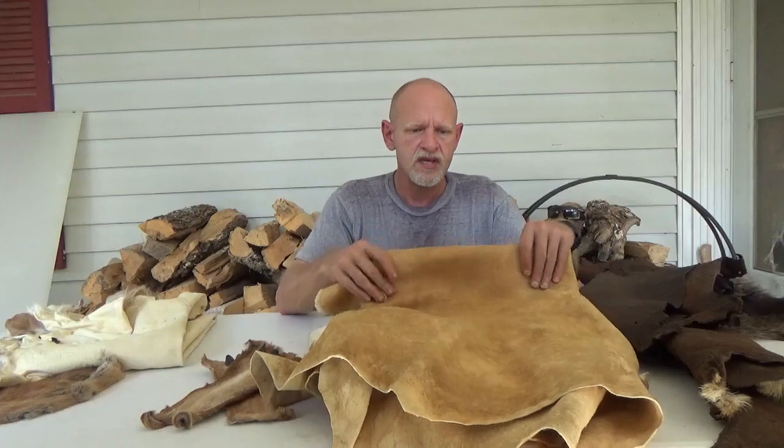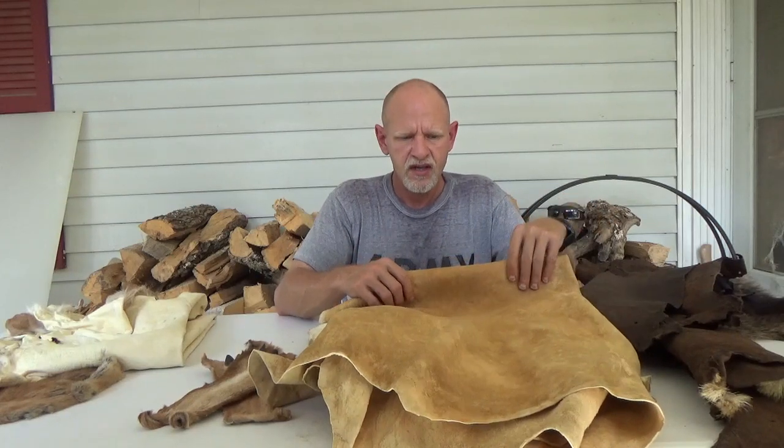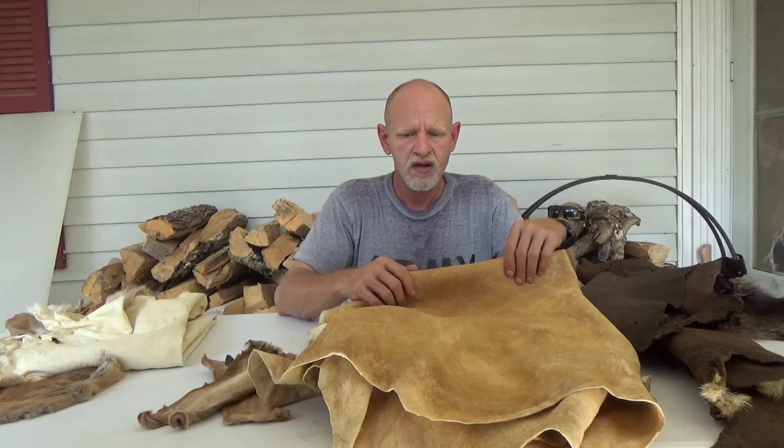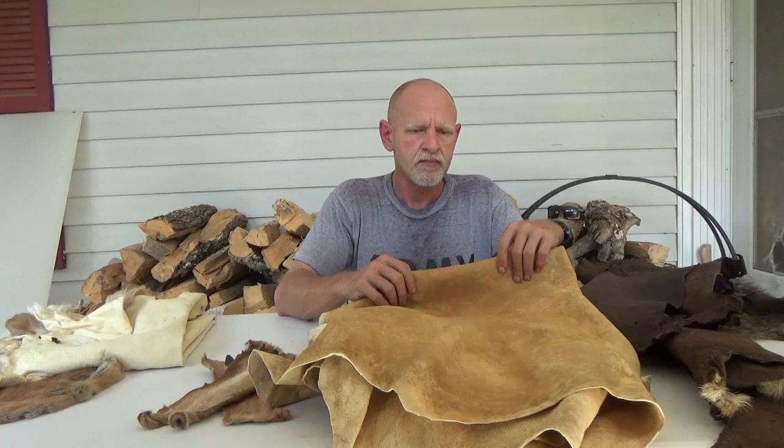These have natural thickness to them. Whenever we're sitting down talking to customers about what type of hides they need, we're trying to figure out if it's a garment or if they're going to make pouches out of it. If we have ladies who just do bead work, they can go with what's called a number two hide. This is a number one.